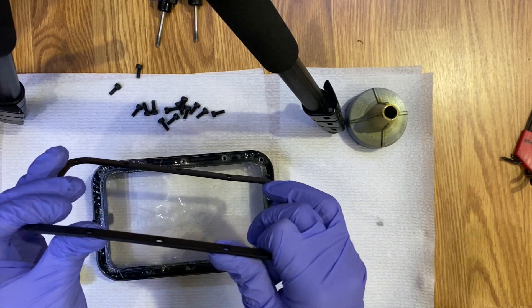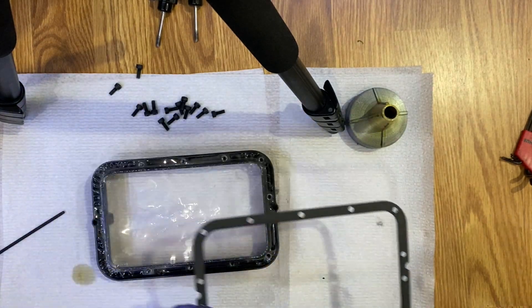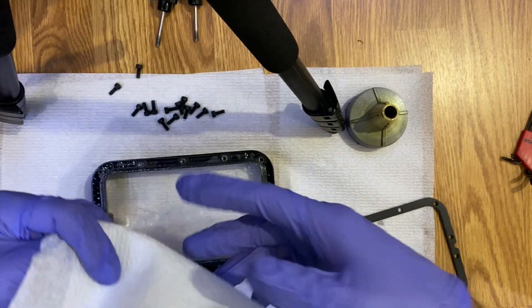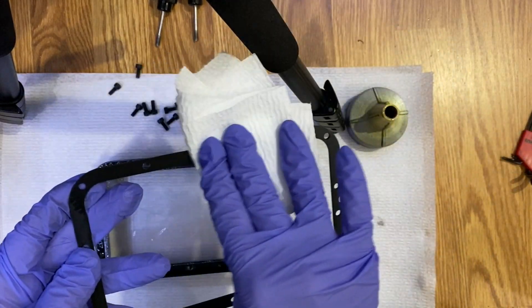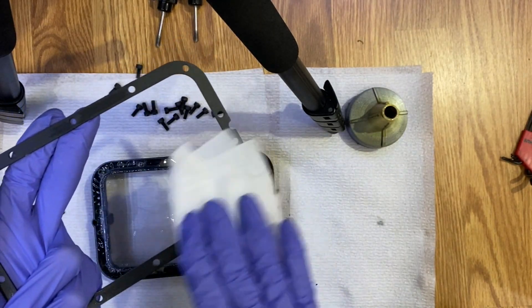Mine feels a little bit bent, so make sure not to bend it. I'm going to pour some IPA on a piece of paper towel and take the resin leftovers off this aluminum frame.